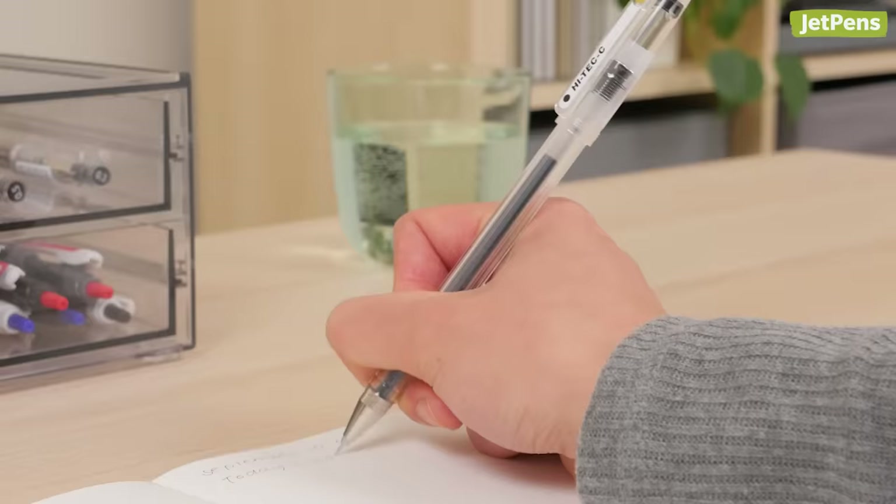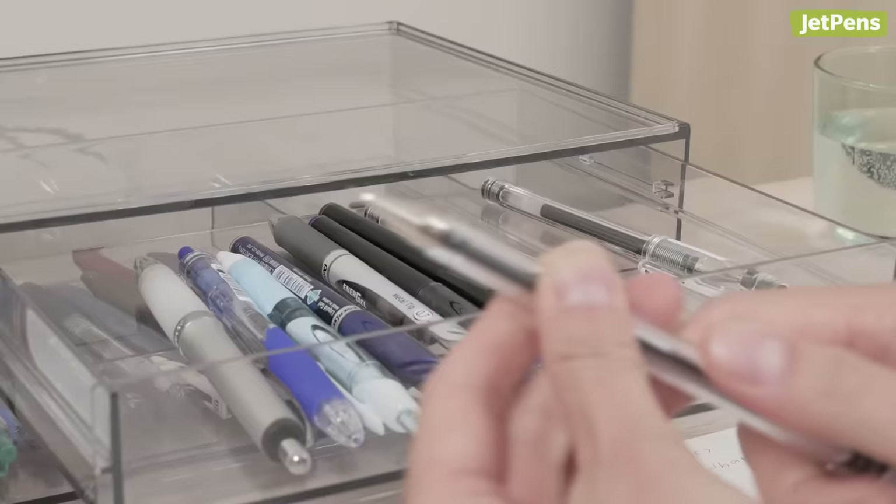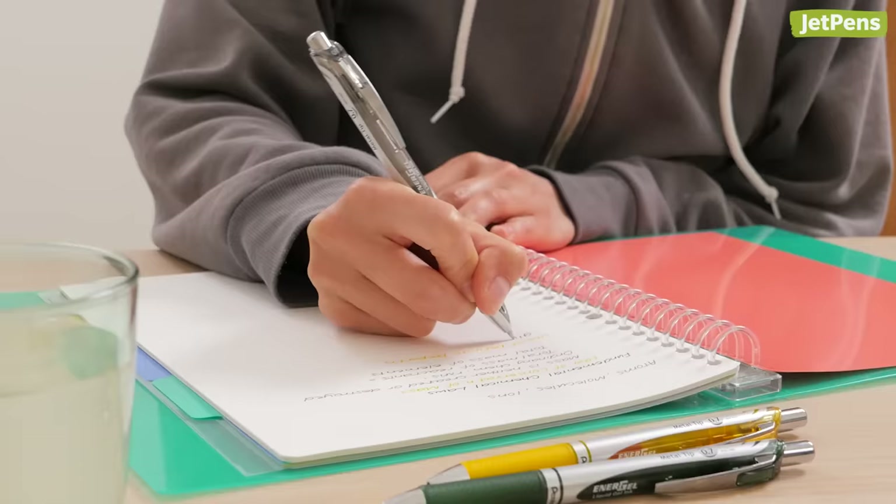Depending on your handwriting style, a pen that works for your favorite Studytuber might not be the best pen for you. In this video, we'll go over some important characteristics to consider and suggest pens for cursive enthusiasts, left-handed writers, fast writers, and more.